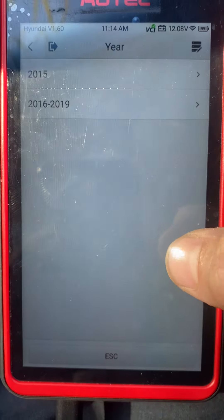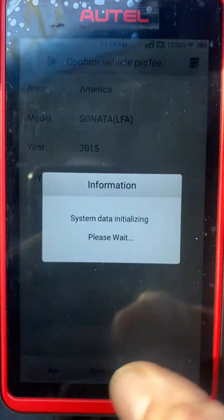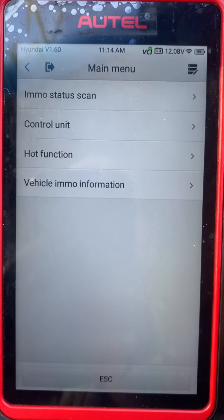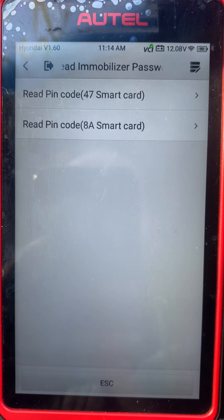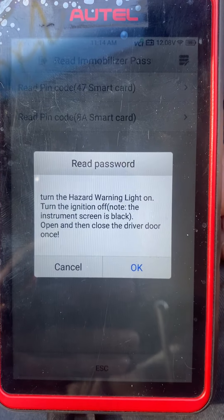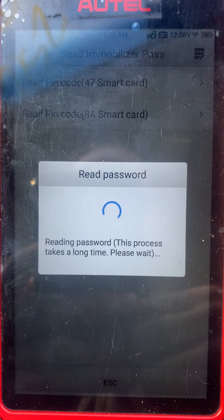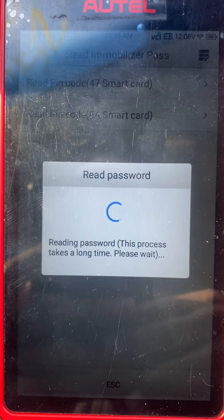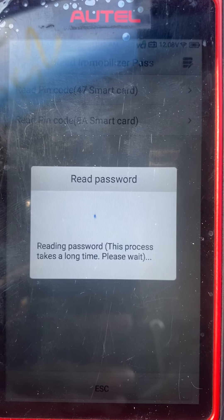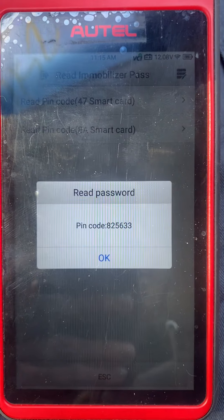Choose Sonata LFA 2015 Smart Key. We'll go to Control Unit, Read Immobilizer Password, Read PIN Code — 8A Smart Card. Hazard lights on, ignition off, open and close the door. Okay, here's our PIN code — make sure to write that down or take a picture.